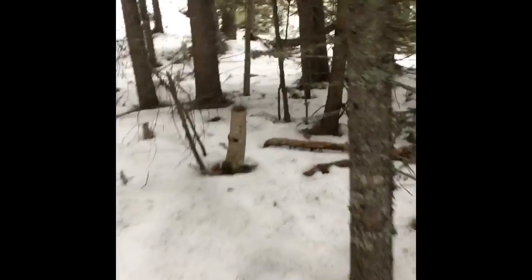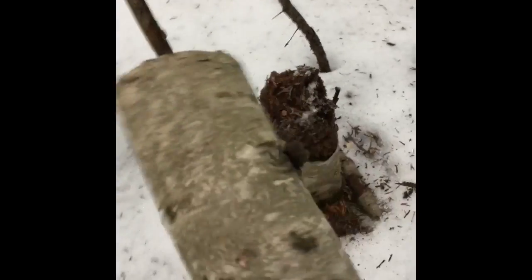I think I see some birch bark in here too. This is birch bark — I'm just going to grab a little bit of it, and this should help me start my fire.